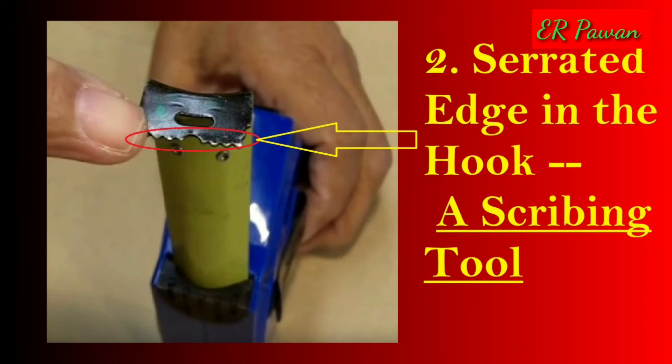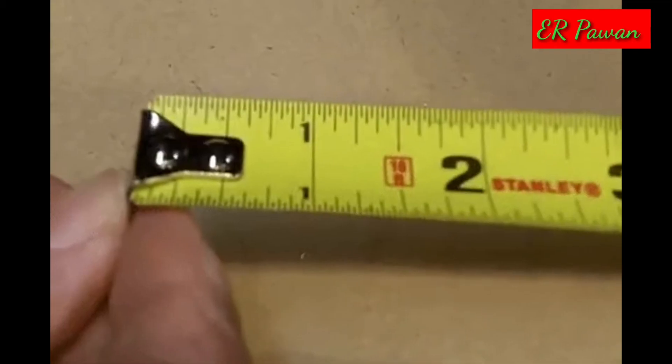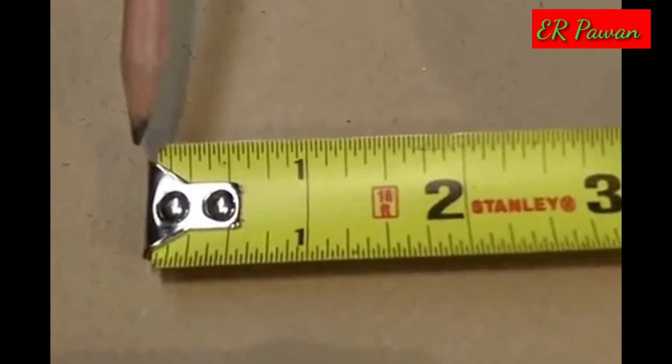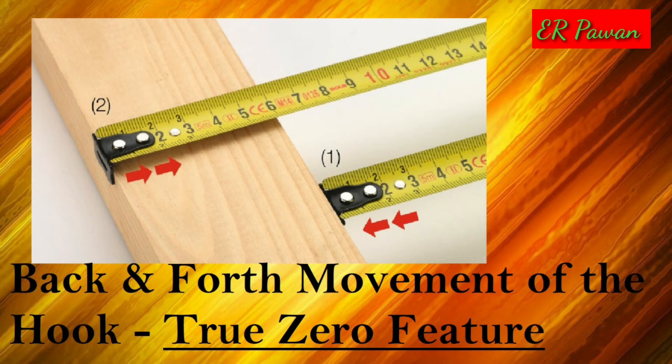Feature 5: Using the nail grab to scribe a circle. The nail and screw grab can also be used to scribe a circle. Because the slot in the grab feature can turn on a nail or screw head, you can use it as the center point when scribing a circle. Hold the end hook grab on a centered nail or screw head and hold a pen, pencil, or scribe against the far end of the tape measure to draw a circle at a desired radius.